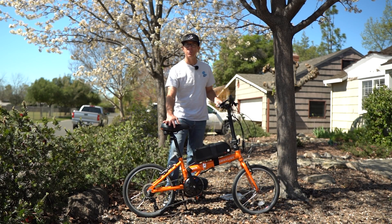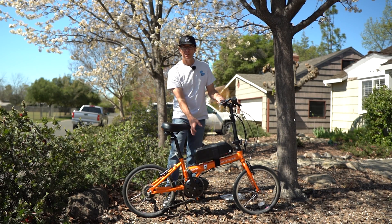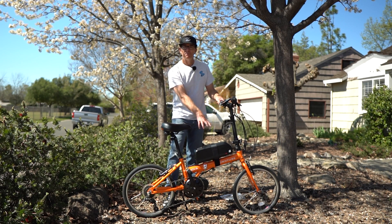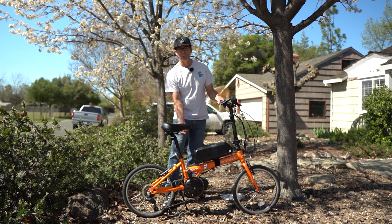We're going to check out this down tube folding bike I put together for a friend. This has got a BBS HD 1000 watt motor with a 52 volt 20 amp hour battery he picked up from Green Power. All those kind of links will be down in the description. The motor came from California e-bike.